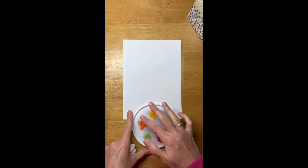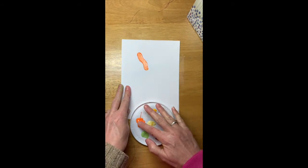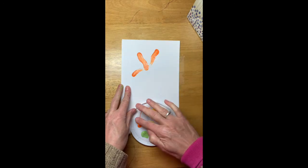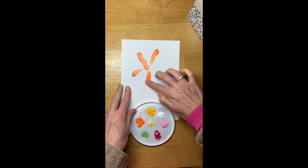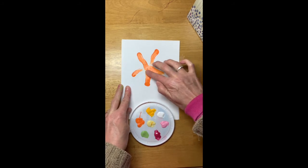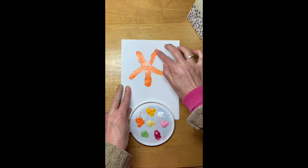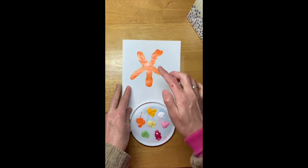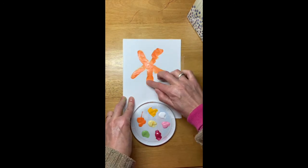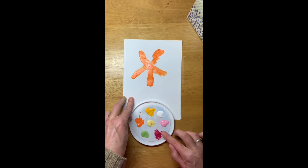Here we go. Start with orange — we're gonna go one, two, three, four, five. Move them around if you want or not. This is a very free type of art. Okay, next take a little bit of pink.